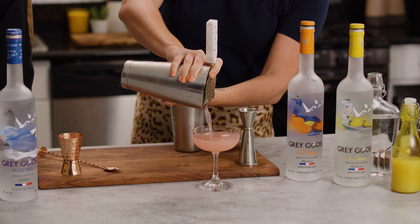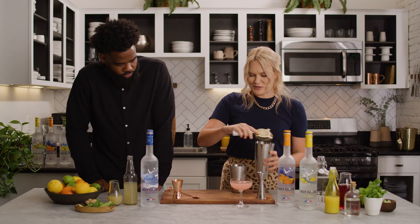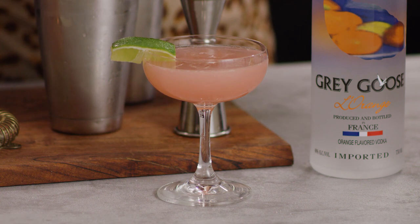I love the blush color for a pre-dinner cocktail — it's like a nice little sunset. A sunset cocktail to start off your evening before an amazing dinner. And there we have a Grey Goose L'Orange Cosmopolitan.